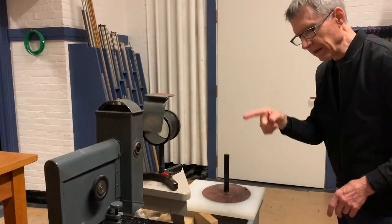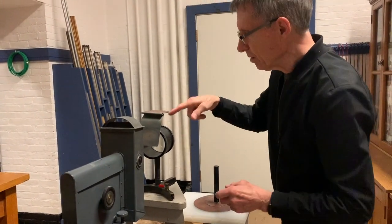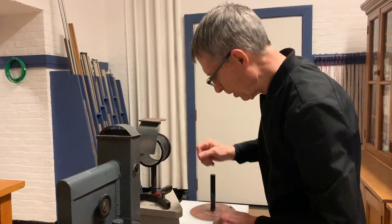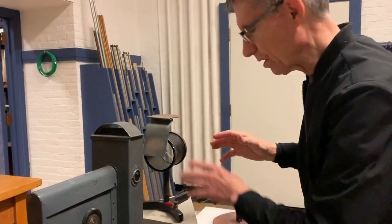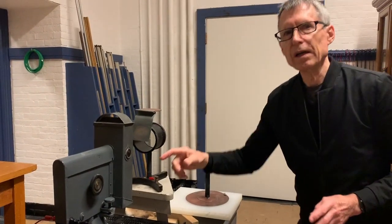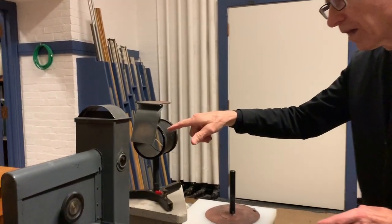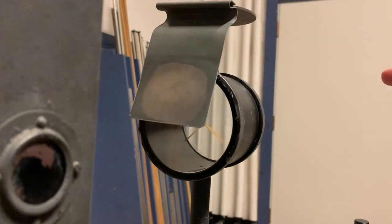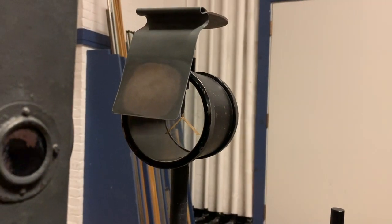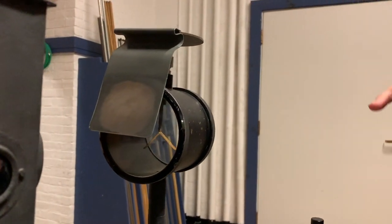Why do we want that negative? We're going to shine UV light onto this piece of zinc, which I polished with a piece of steel wool to make sure all the oxide is off of it. The UV light, through the photoelectric effect, is going to knock electrons off of this plate. The electroscope is charged negative, so the electrons will be repelled, and the charge that was on the electroscope will slowly die down.